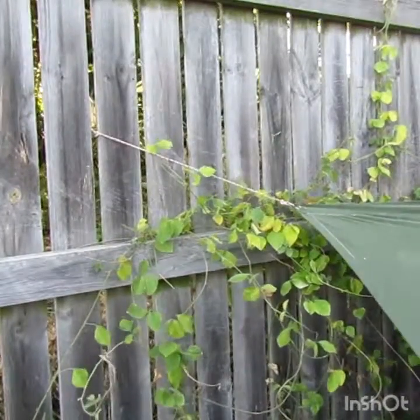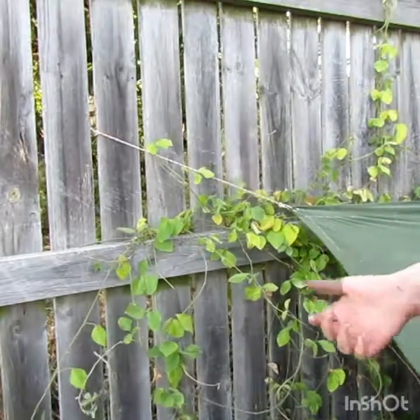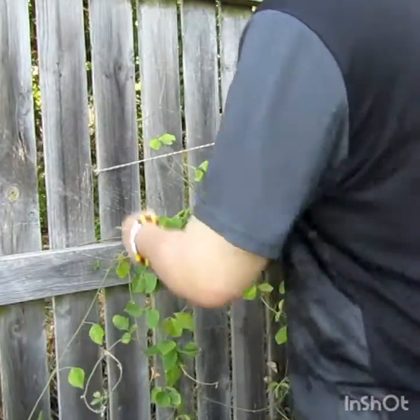I have a toggle set up here to the tarp. I just tripped over my tarp. I have a toggle set up here to do it, so I will show you that process.